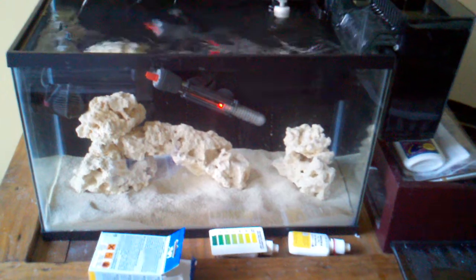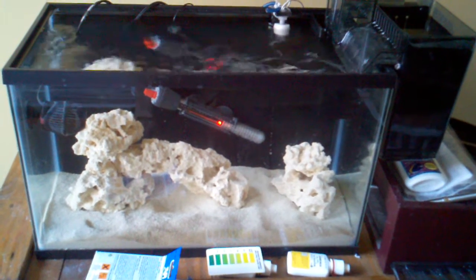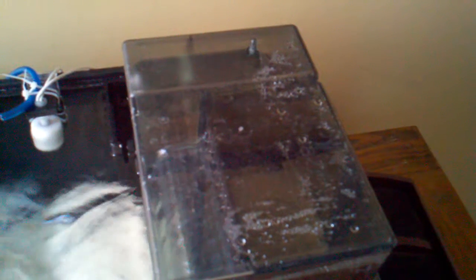So that freaking ugly heater is going to be gone. Got one of those Cobalt Aquatic fancy things coming. The only thing I've got to do is something about this cover that goes over the power filter. As soon as I put this on I get a little bit more noise — it's really not that bad but it kind of resonates a little bit.